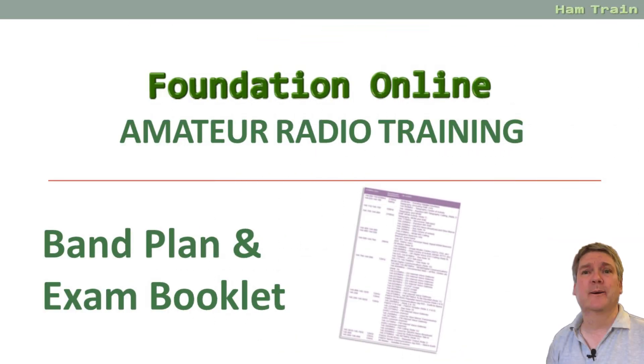So there you go, that's a very basic overview of the EX307, the four page exam booklet, which you'll find on the RSGB website. I hope you found that useful and hopefully that's demystified some of what that four page booklet is all about. If you have any questions, please feel free to get in touch with us via the Essex Ham website. Thanks for watching and best of luck with your studies.